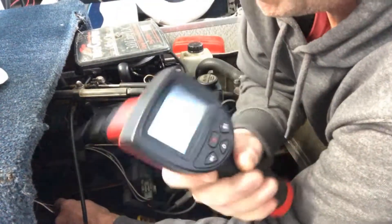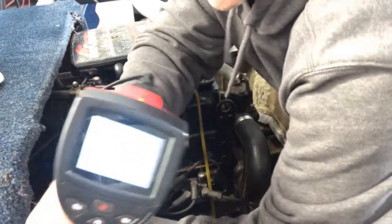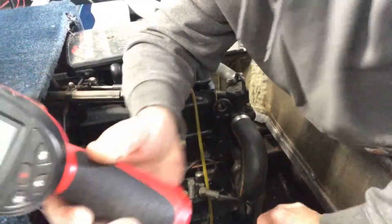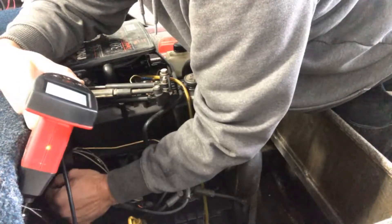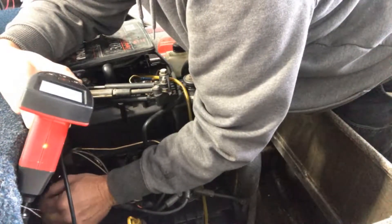I'll try to get the camera to show what I'm seeing, but it's not going to let you see it — but I can see the water. Good amount of water collected on this back piston.